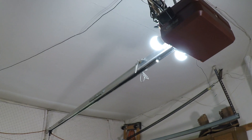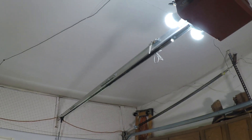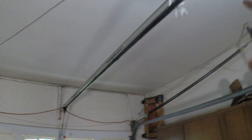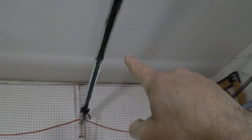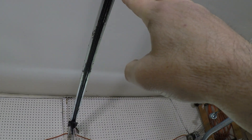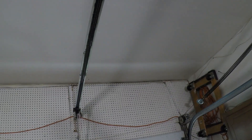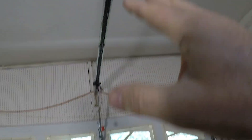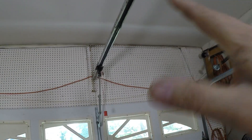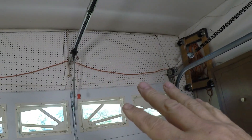The number one source for the noise you're going to experience with your garage door is your actual opener, and this one is fairly noisy. It's a screw drive, and as the door starts to raise there's a lot of contact with the screw drive — this is a heavy source of noise. I've got a video linked up here in the corner where I change out this garage door opener to a belt drive, which is much, much quieter — like night and day difference — but that's just one source of the noise, and the rest is coming from your door.